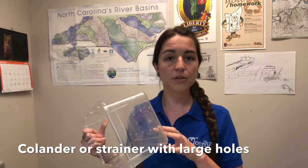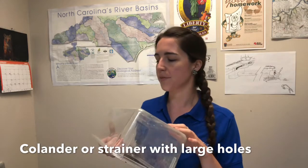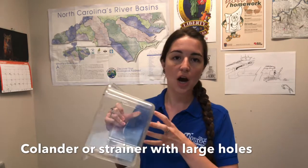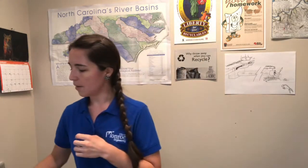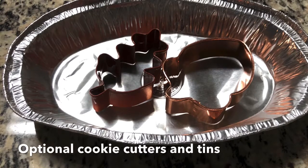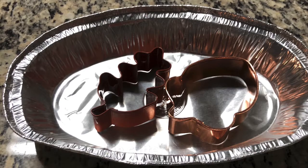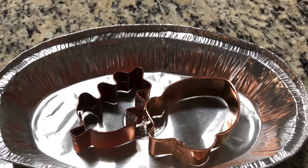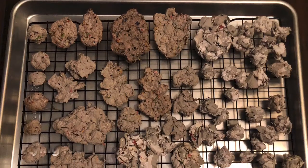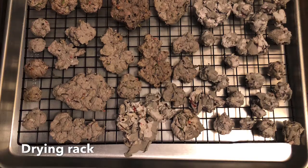If you have a colander or some sort of strainer, I'm going to use this box with some holes in the bottom to try and get all the water out of my mixture once I'm done with it. I've also got my seeds here. I have a few cookie cutters and some tins to work on because I'm at my desk, but if you're in a kitchen where you can work on the counter or tabletop, that would be great. I would highly recommend using a drying rack to improve the airflow and let them fully dry out. And don't put them in the sun — they might sprout.